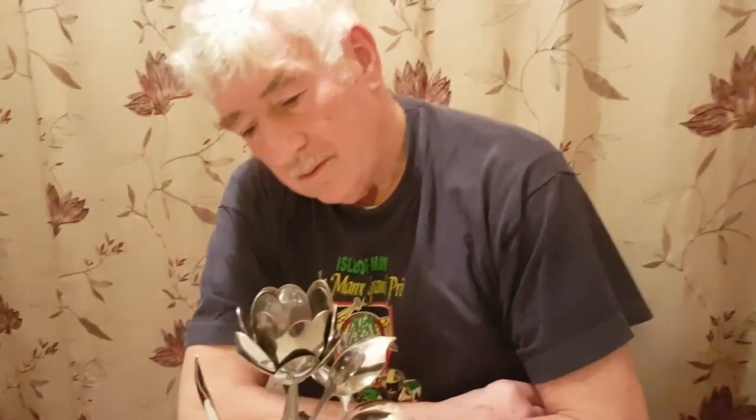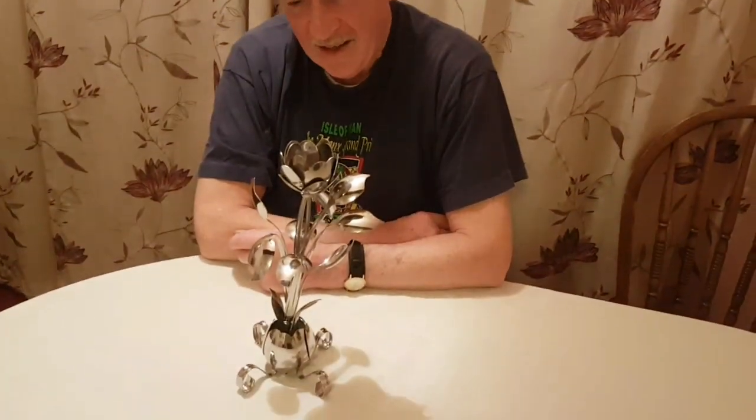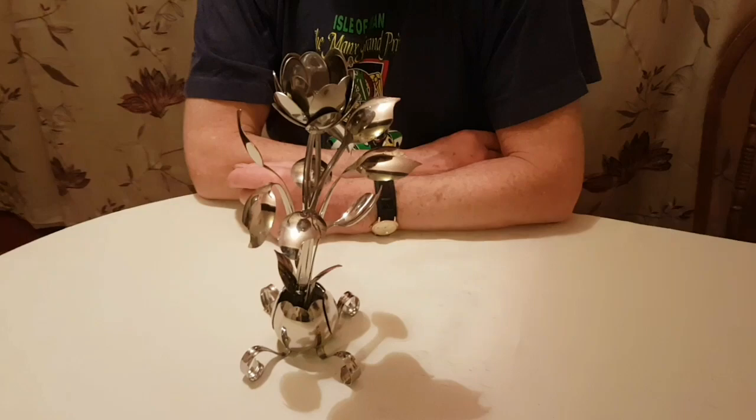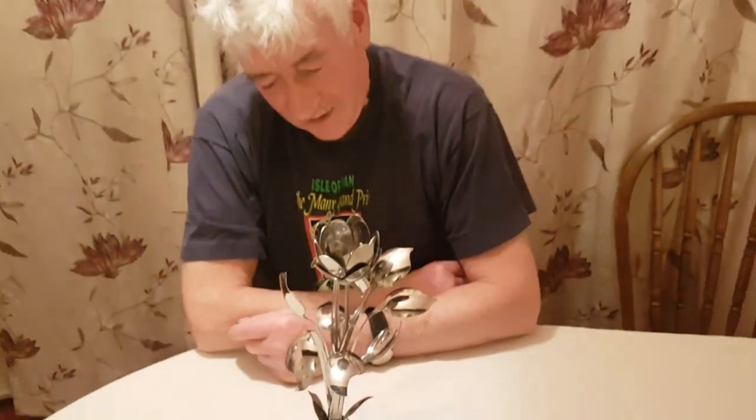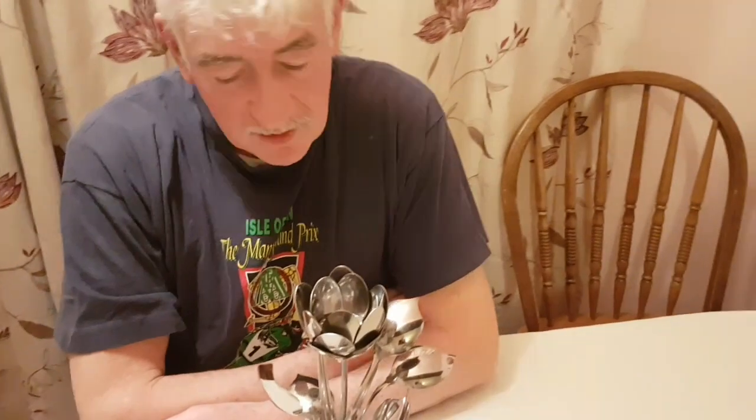How many spoons did you use? I don't know exactly, but probably a whole cutlery set's worth. Well, I can't use any more of your mother's spoons! Are you still getting them from the pound shop? Yeah. Well, like I say, I couldn't afford to buy the expensive ones — I may have to scrap one or two.